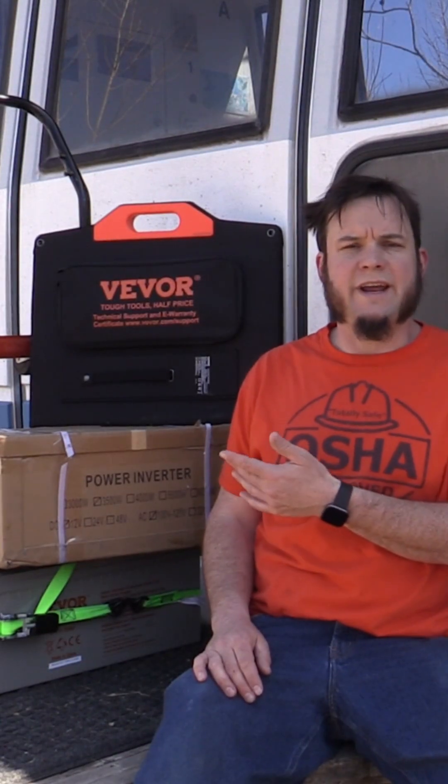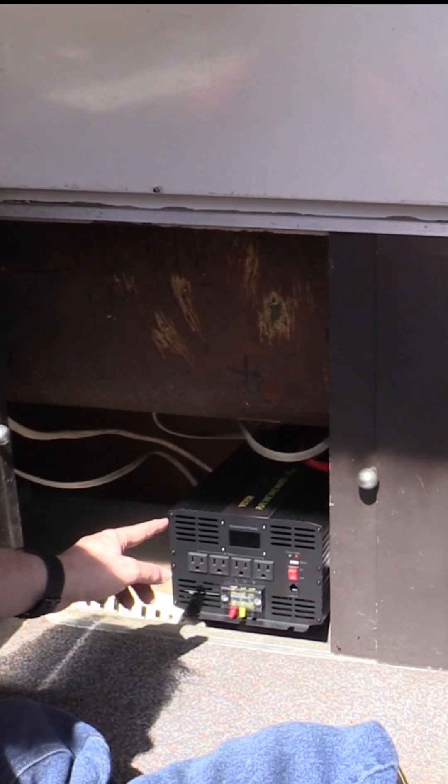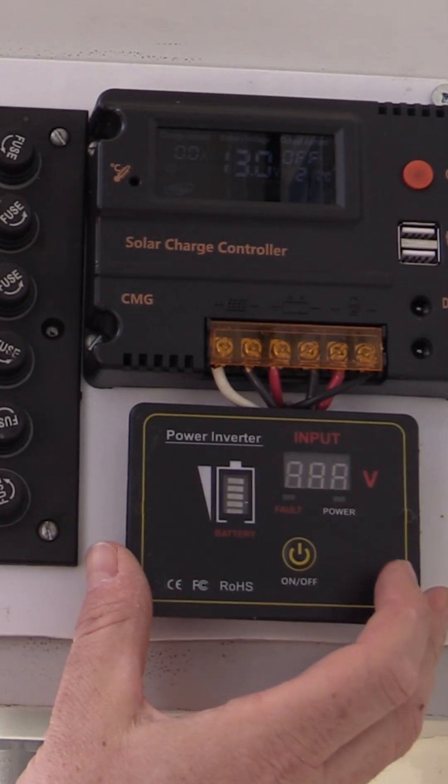Vever sent me the equipment that we're going to be using today. It's kind of a tight fit, but it does fit. This is the Vever panel, flat on the roof. We have our inverter hooked up and in place, and my little power area even has a perfect blank spot for the inverter remote to go.